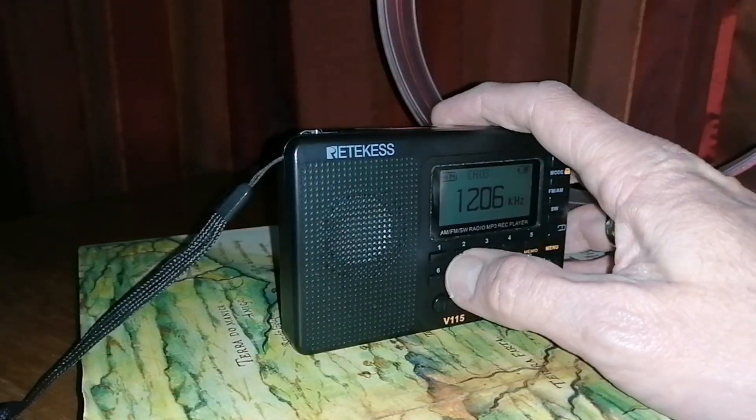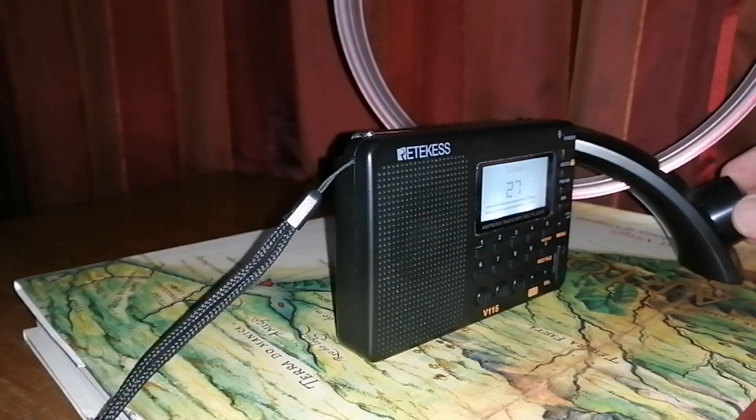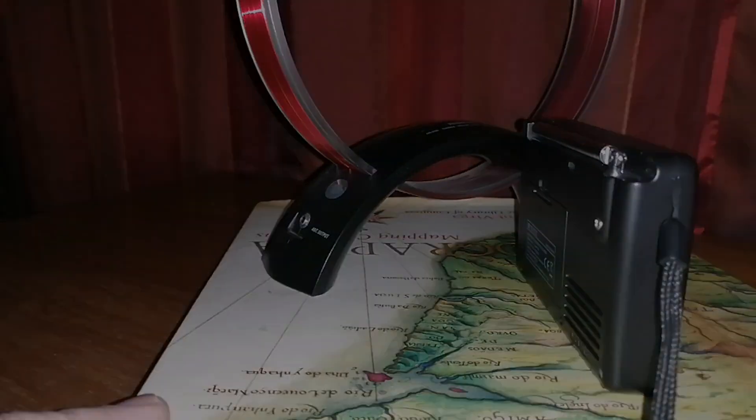It's Emissor Provincial de Lichinga on 1260 kHz. This signal comes from a city called Lichinga — a 50 kW transmitter, 1600 kilometers, 996 miles away. As you can hear, there's nothing now. You just turn your lazy Susan, book, or whatever you use until you get the best signal, as I did now.